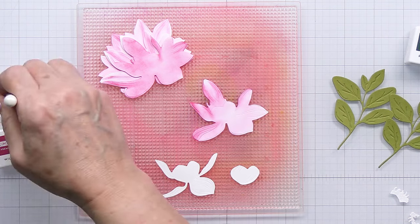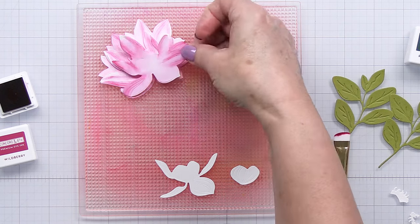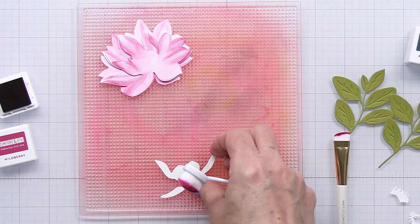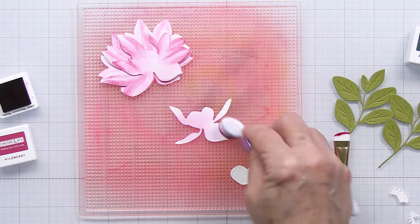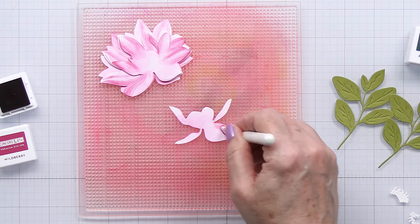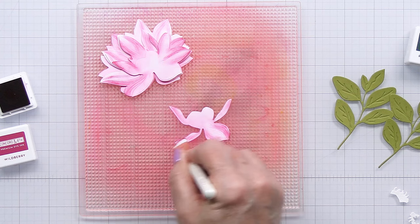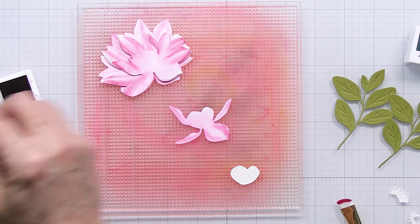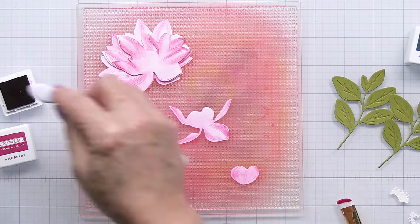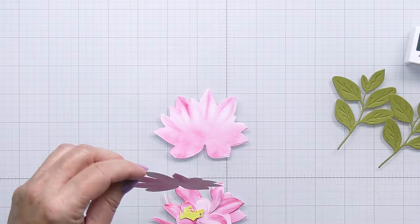Just creating those lines and definition with the shader brush really does create a cool detail on the lilies to add that little bit of depth and dimension, and then going in over top with the ink in that same color with the regular blending brush. In this one I'm doing it in reverse — you could do your base color first and then go in and do the shading with your shader brush over top of the base color.